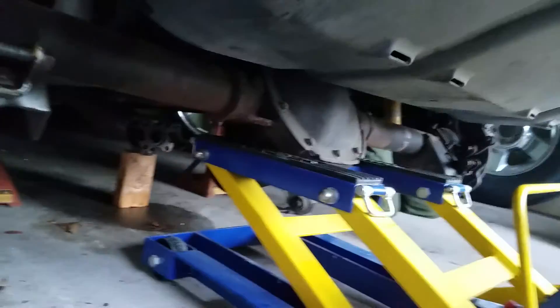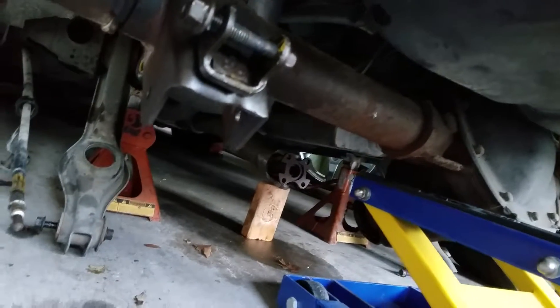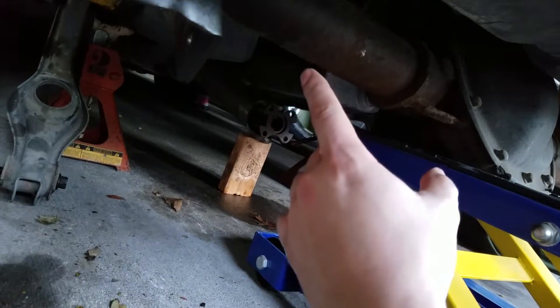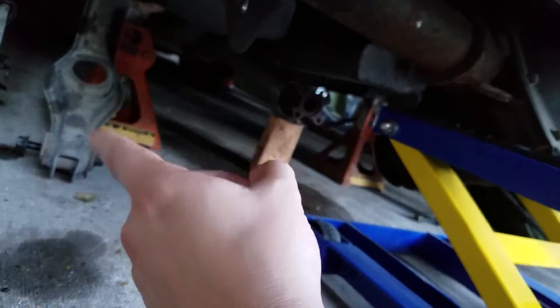Alright, removing the rear end — here's the trick I did first: make sure your axle tubes are on jack stands, so that way you can disassemble everything else, like removing the lower control arms.